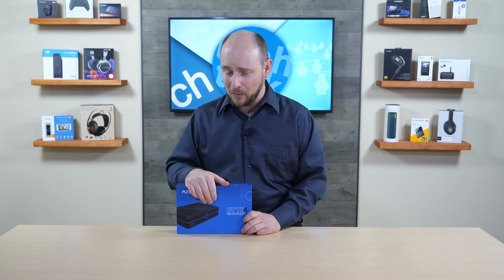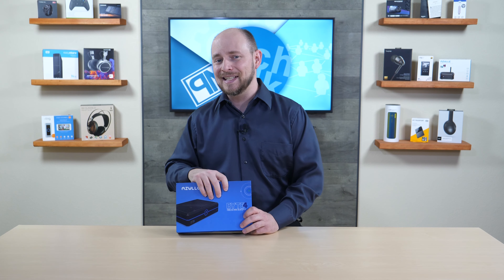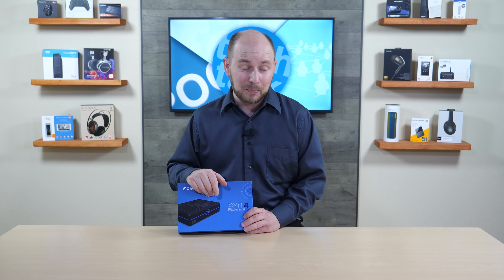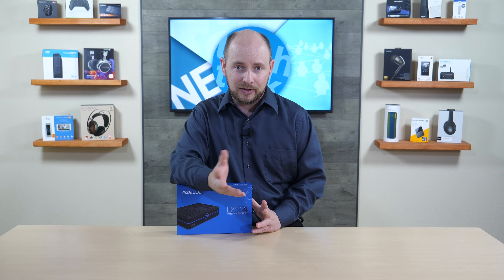The NVMe slot gets two thumbs up — it blows SATA out of the water for speed. If you want the ultimate upgrade, go NVMe; otherwise the onboard eMMC storage should be fast enough for most users, since this isn't meant to be a high-end gaming system.